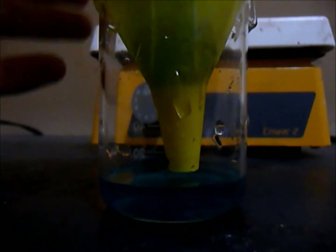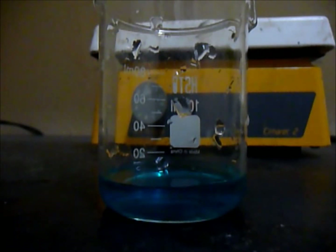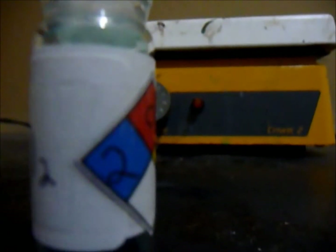The filter is about done. This is gonna take a long time to evaporate, so I'll just show you a sample that I already made. This is my sample — copper acetate — and you can see the cool blue crystals.